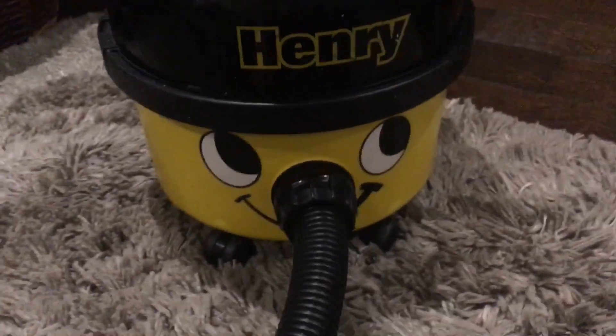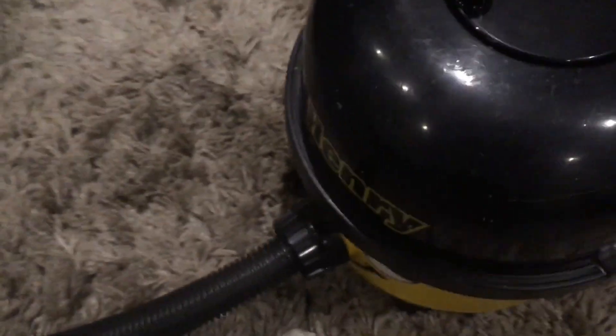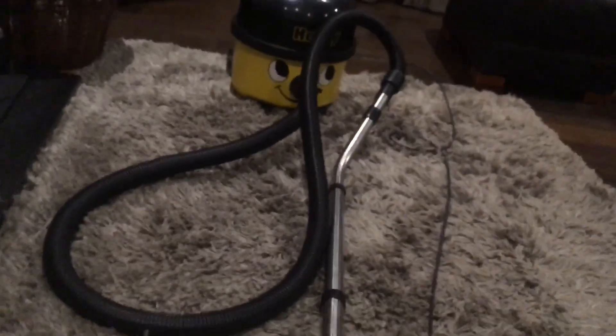I feel like I've just filmed nothing but Henrys recently. It's pretty battered but it looks cool — you don't see many yellow Henrys out there these days. Certainly now there just seem to be red Henry 160s going about. I couldn't tell you the last time I saw a blue, green, or yellow Henry in the wild. For non-collectors: 'in the wild' means a vacuum being used outside of a collection environment.